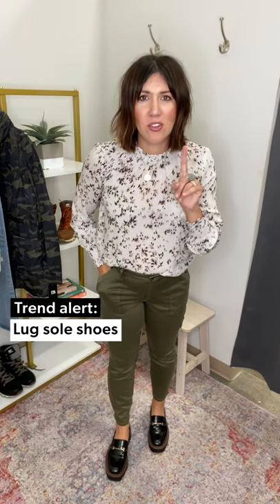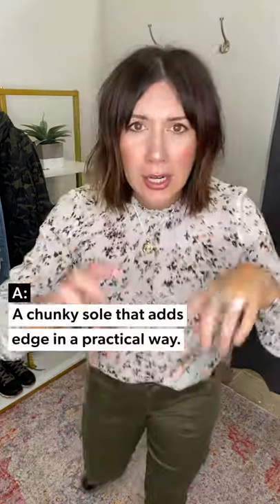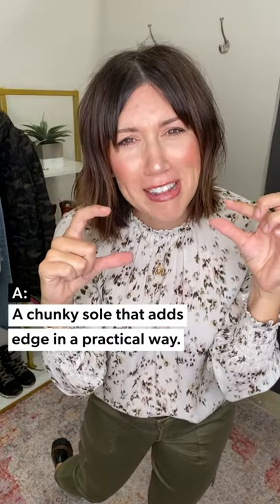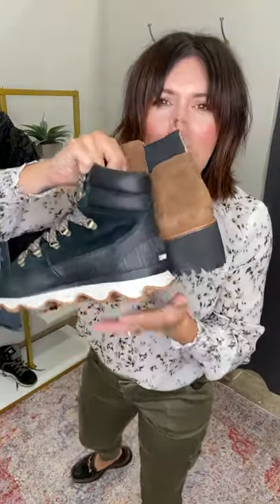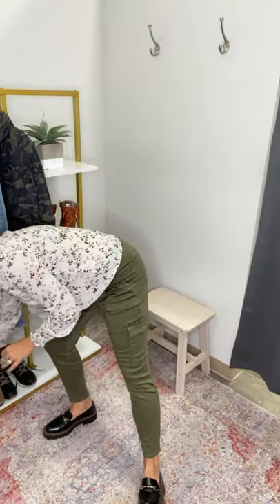We are talking lug sole shoes. What are lug sole shoes? It is the bottom of your footwear that's got a little bit of chunk - maybe chunks isn't the best word - but it's taller, it's got this little bit of bottom detail just to give you a little bit of lift. I'll take these off and show you these new Sam Edelman because they are so good.